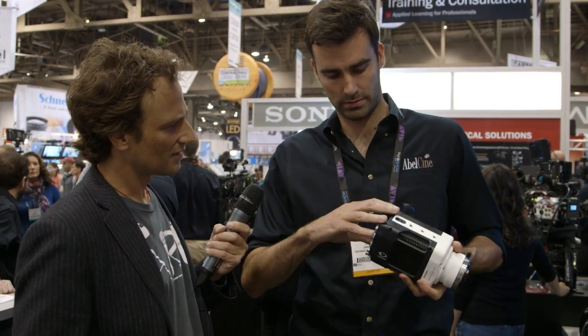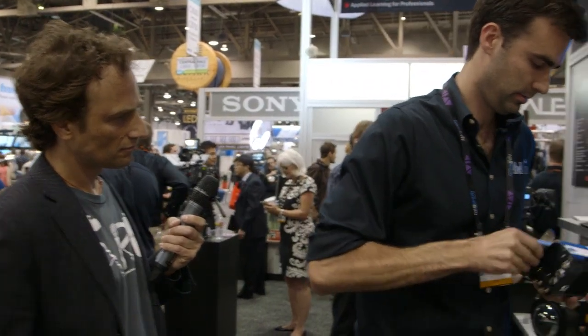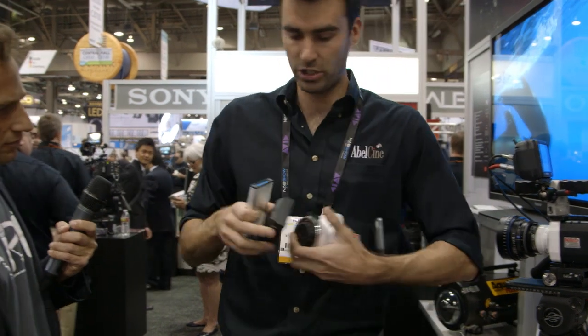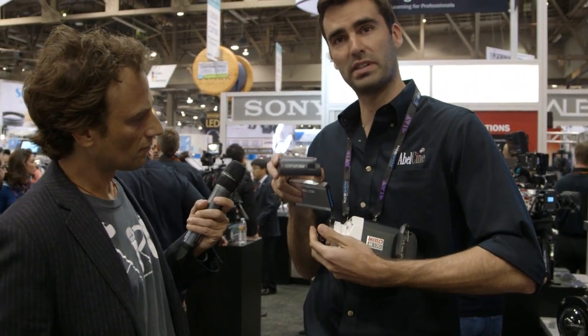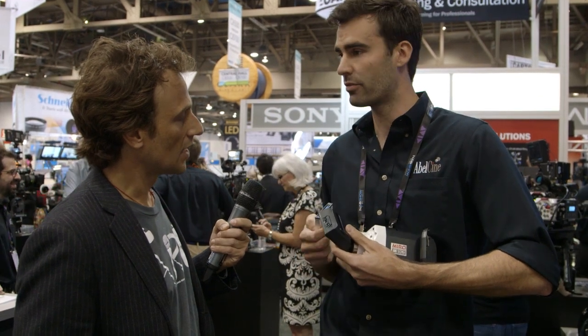Once you've got the Cine Flash, you pull it out and then you can put it on this, which is called the Cine Flash Dock. From here, it's got an eSATA port on the back of the dock, and then you can view the raw files on your laptop or on your PC and go from there.